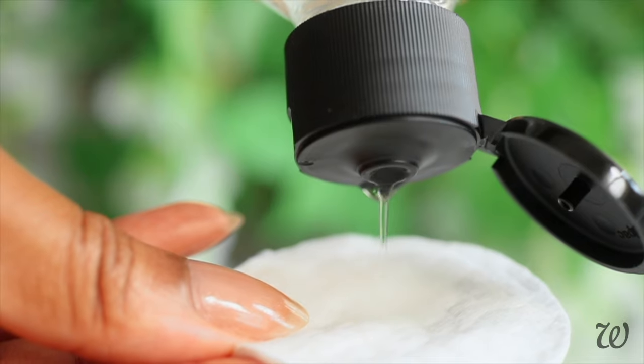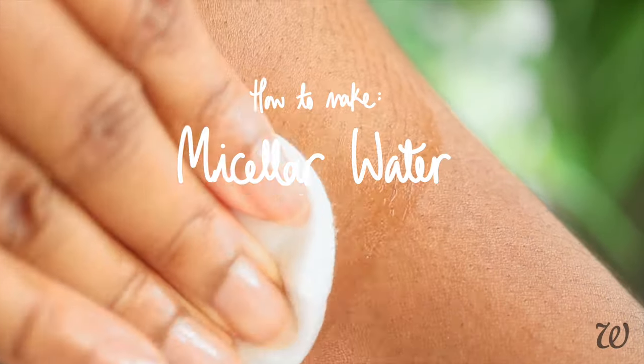Micellar waters are really gentle cleansers that are perfect for removing makeup and for sensitive skin. Here's how to make your own. Hi everyone, I'm Elise and if you're interested in making professional skincare at home then keep watching.